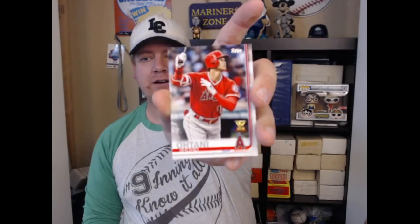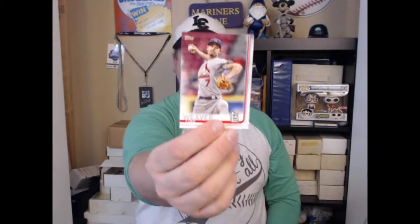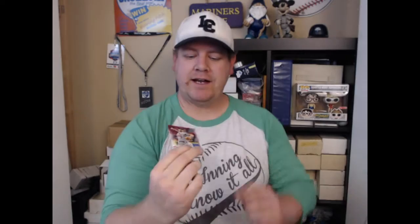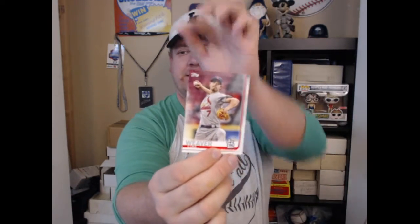I did get an Ohtani rookie card, which is worth about a dollar or so. The cards don't have a horrible look to them overall. I'll show you one of the regular versions — you can see the name off to the side, team logo, one side has a border and the other doesn't. Some people complain about the off-center look but I don't mind it. For autographs, which is one of the reasons I get cards, these are actually pretty nice — I kind of like the look of them.